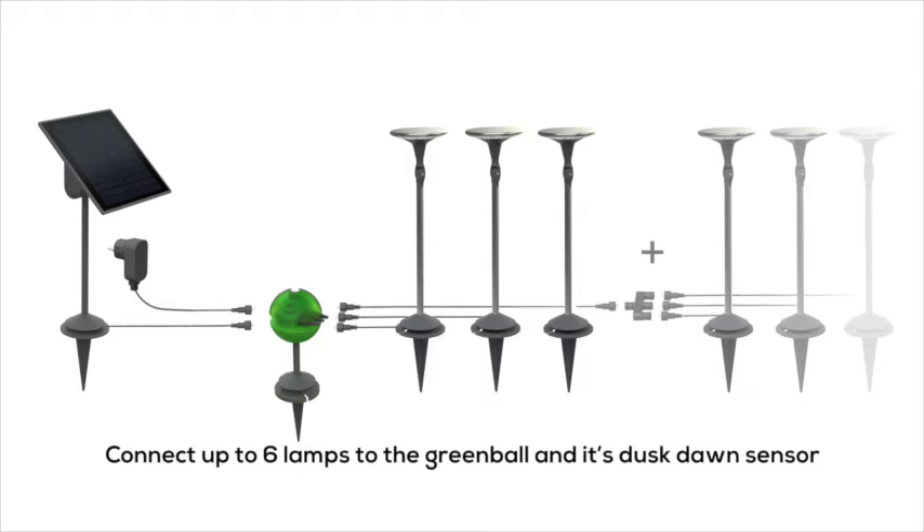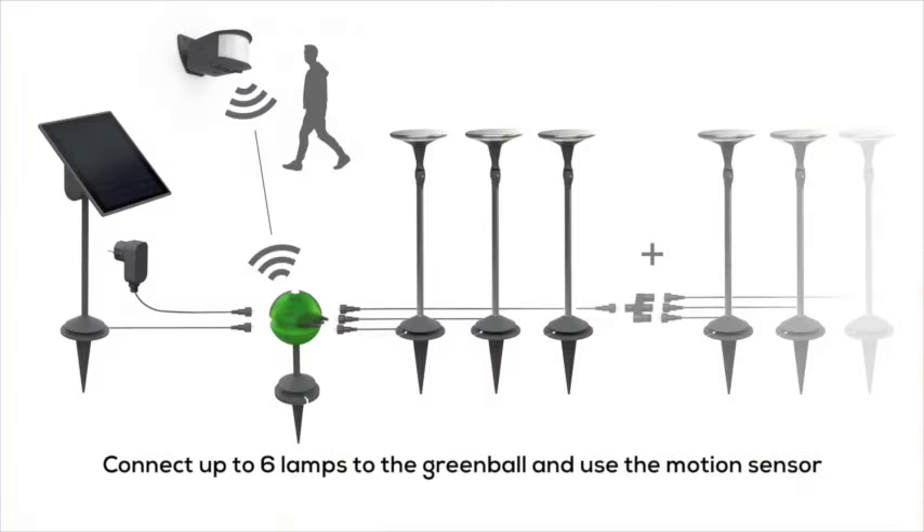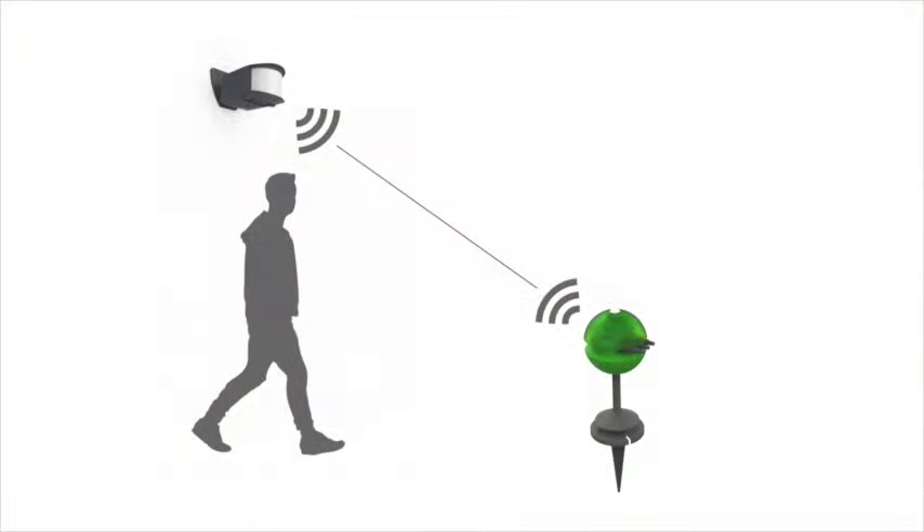Its dusk-dawn sensor controls the lamps and the power source. With the fourth combination, a programmable wireless sensor which detects movements is added. This combination includes up to six lamps, the green ball, the solar panel, and the mains adapter. The sensor is linked to the green ball and the lights come on when a movement is detected.